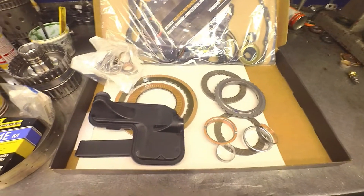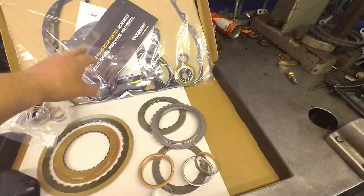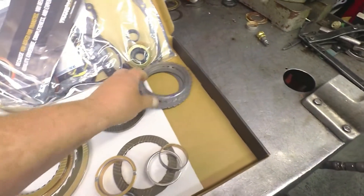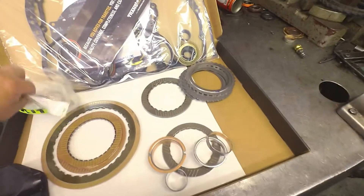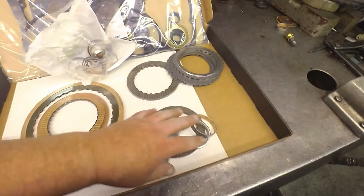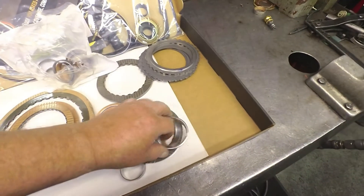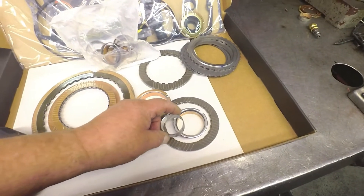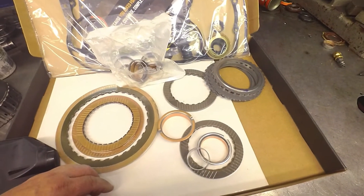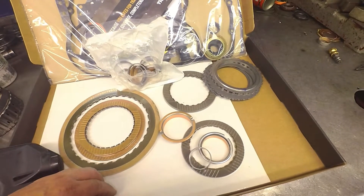This is what I replace on my CD4Es. Of course the LS kit. This one is going to need direct steels and pressure plate. I've gotten to where I just put the entire bushing kit in. I used to replace these four. This is the Sunshell. These two go to the reverse drum. This one goes to the forward direct drum. I've found that most of these bushings are pretty worn out.